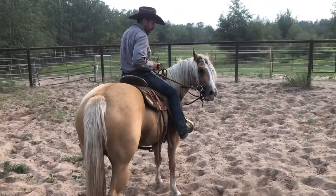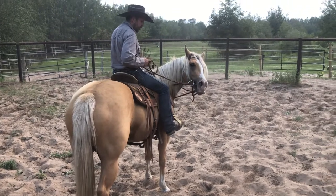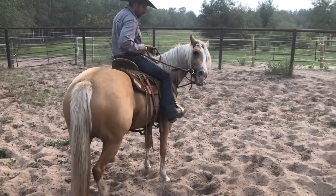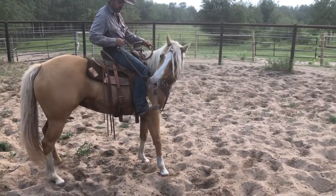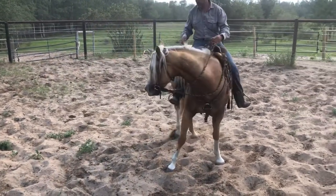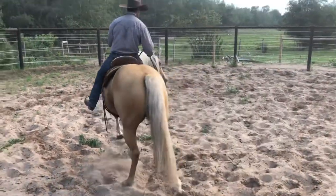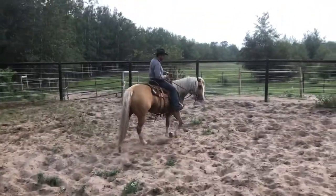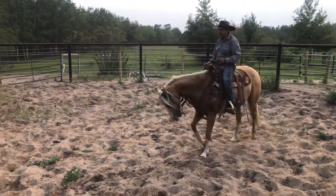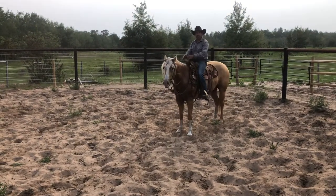I haven't worked this side as much to disengage the hindquarters, so I won't have quite as much control. I'm keeping my left rein in a position where if I need to get a hold of her, I'll probably go back to my left. I'll let her take a few steps this way — there we go. I'll let her walk out this way. Two-rein stop, back her off the bit, just to instill that collection and give me the bit — really nice.